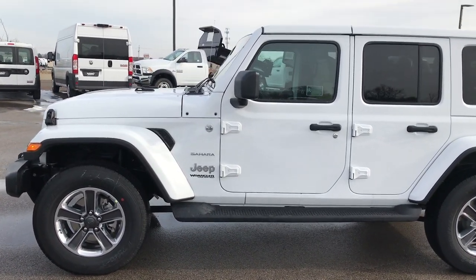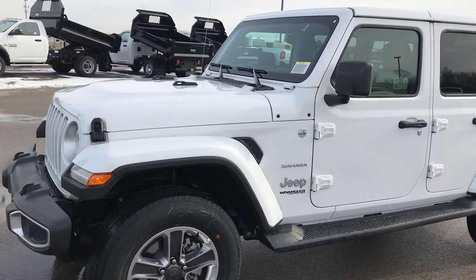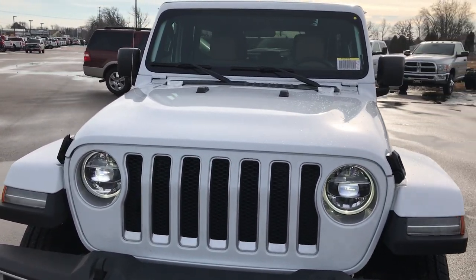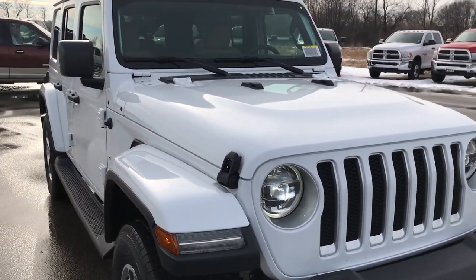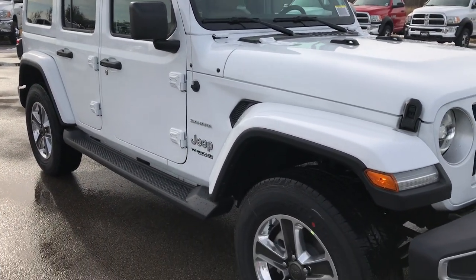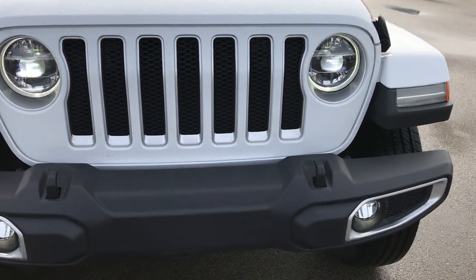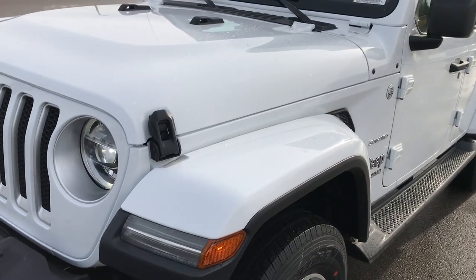Hey there, we're here at Summit Automotive in Fond du Lac, Wisconsin, your new and used Jeep headquarters. Today we are excited to show the 2018 Jeep Wrangler Unlimited JL. This is the Sahara package — our first Sahara that we got in of the JL. I thought I'd do a little video so we can show some of the options and learn a little bit more about the JL and the Sahara package.